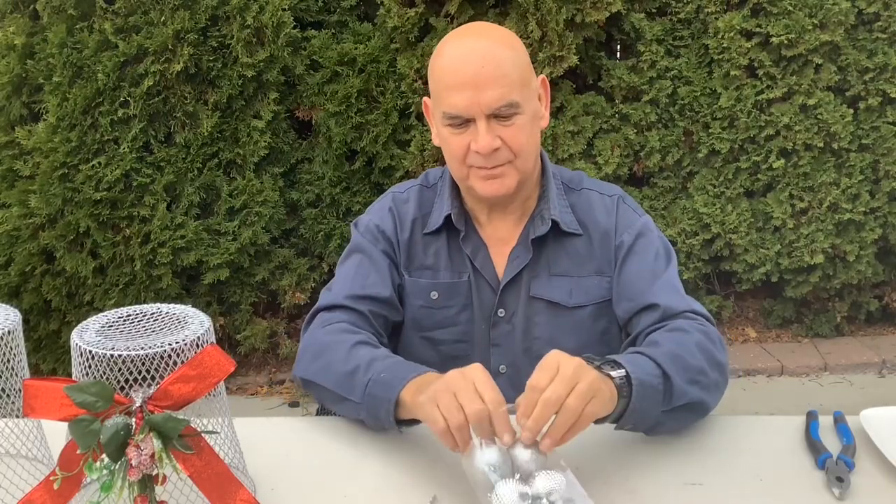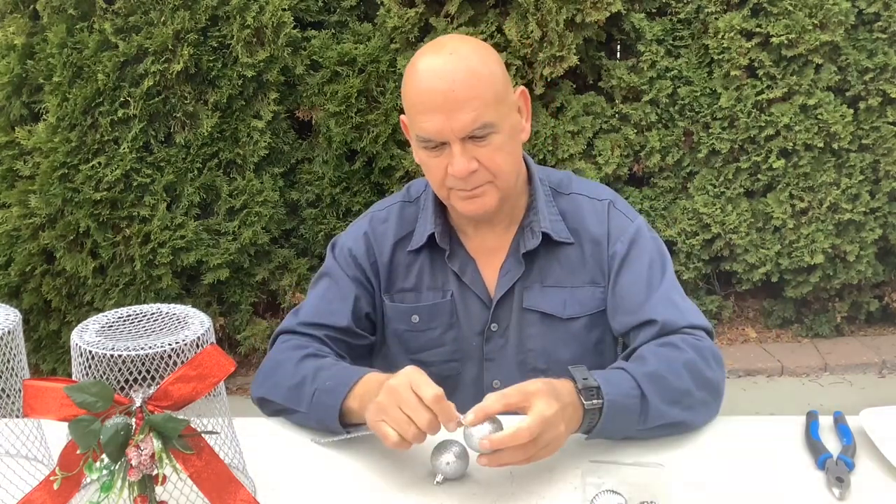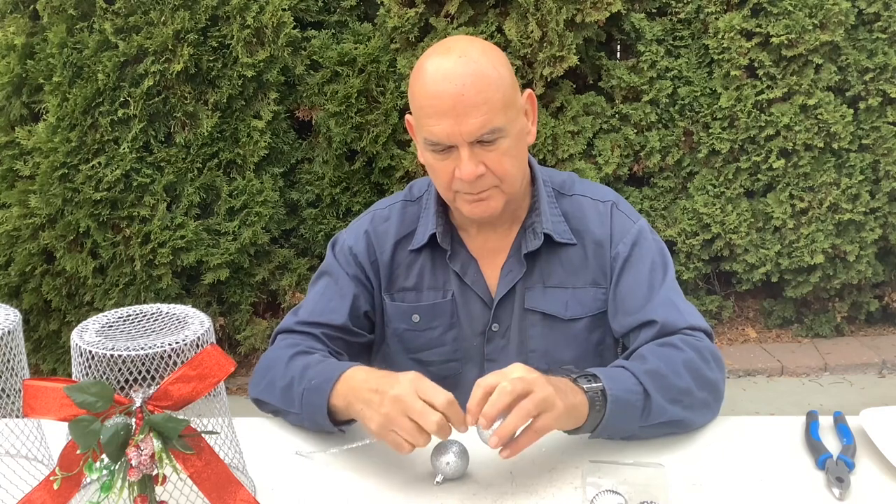Now we're going to be using some Dollar Tree ornaments to make the clapper, and we'll just attach that to the end of a chenille tie.